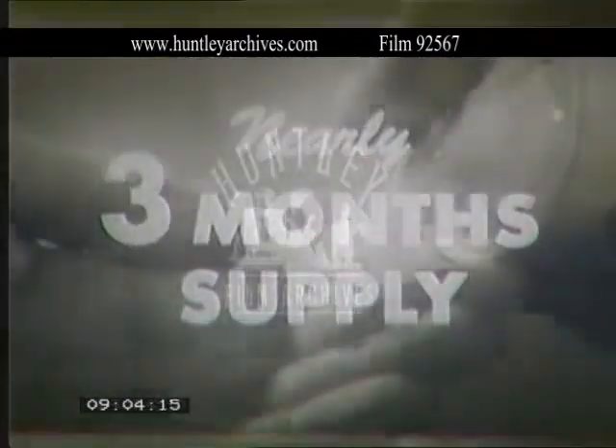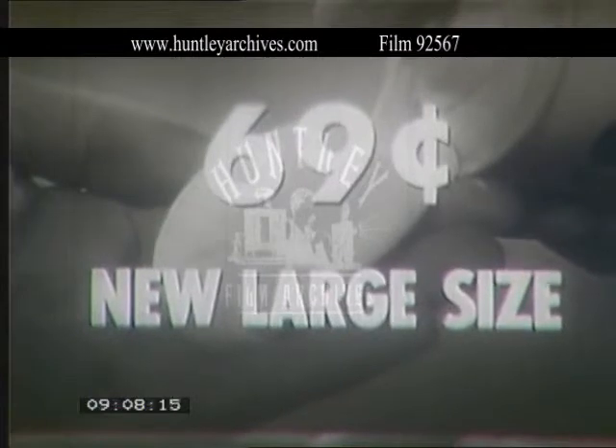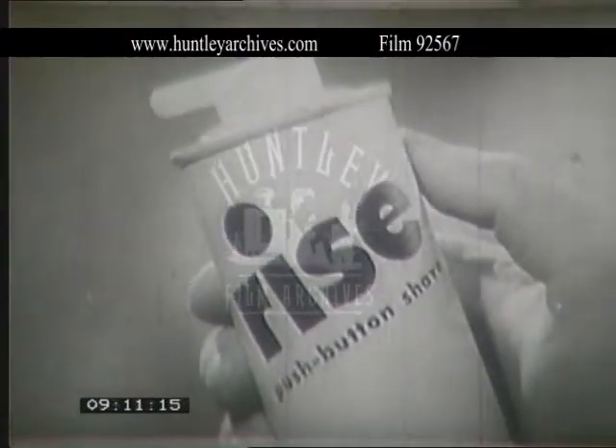New large economy-sized can makes half a gallon of wonderful lather to give you the smoothest shaves in half the time. Get RISE — only 69 cents. Over 10 million cans already sold.